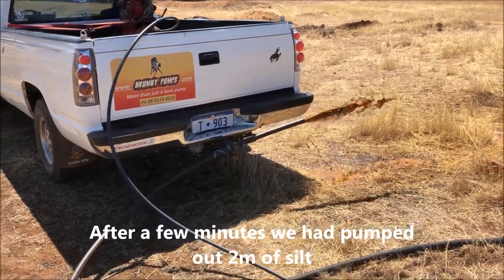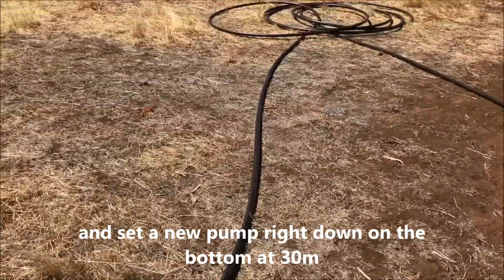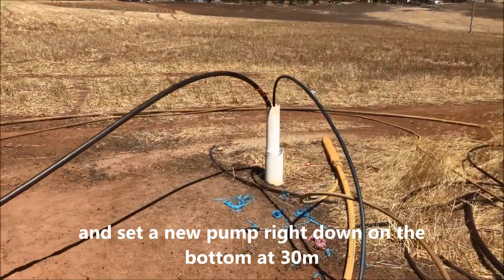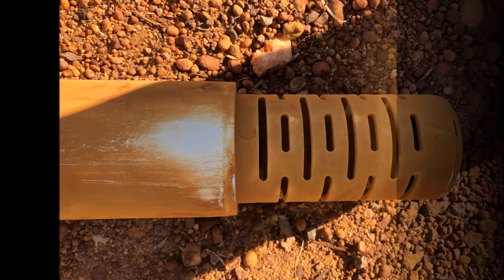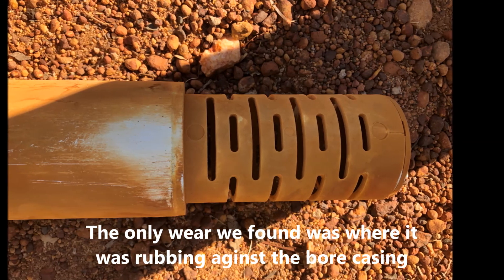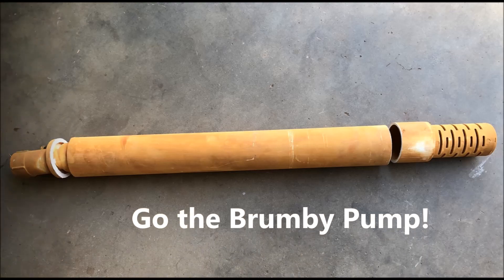After a few minutes I pumped out two meters of silt and then set a new pump right down the bottom at 30 meters. When dissecting the old pump for inspection, there was a little bit of wear found where it was rubbing against the ball casing, but the inside of the pump had no wear at all — go Brumby pump.